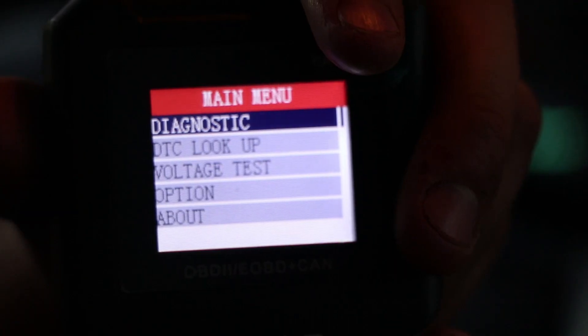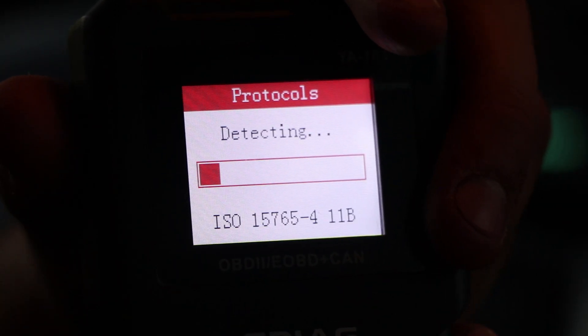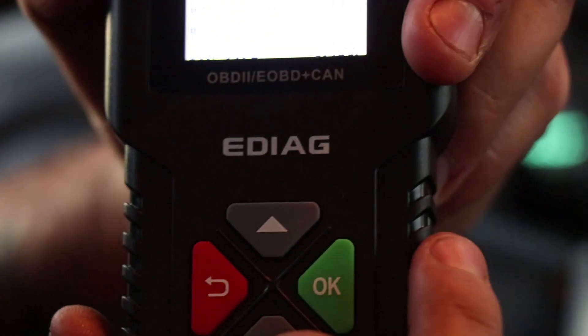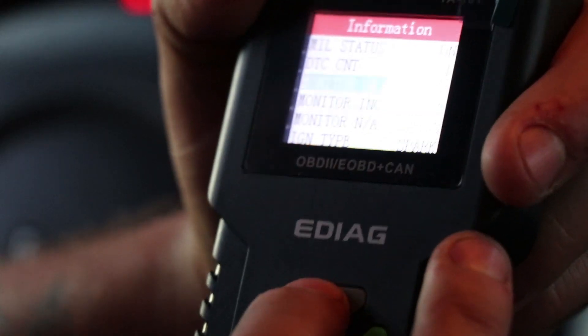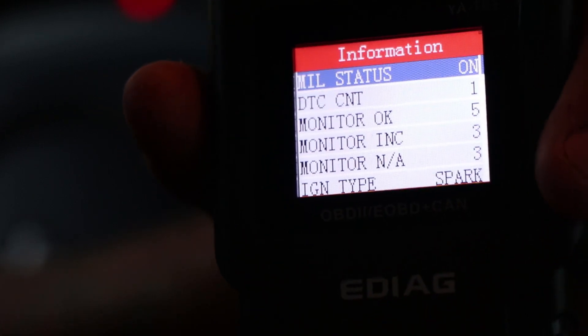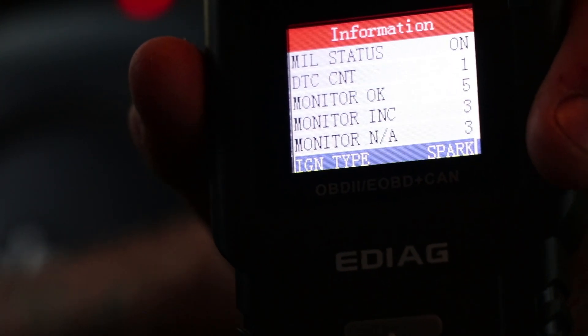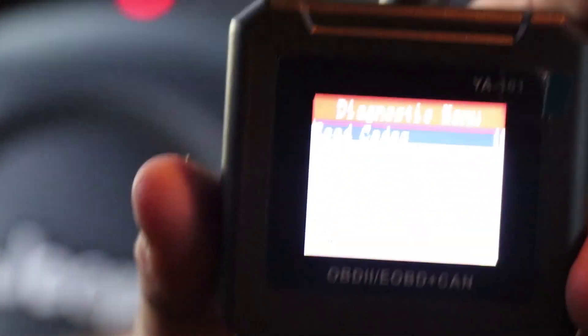We're going to go to Diagnostic — one DTC count. The MIL status is on, so the check engine light is on. Monitor is okay. It just tells us the ignition type. Let's see what the DTC is. Clicking okay on the DTC itself and it's not doing anything at first — but if you go back one, there's a 'Read Codes' option.